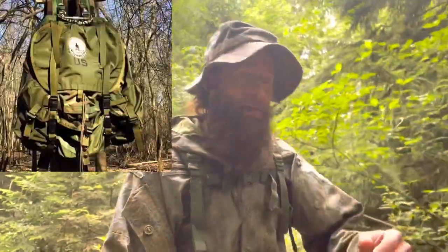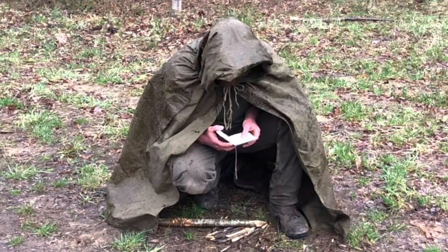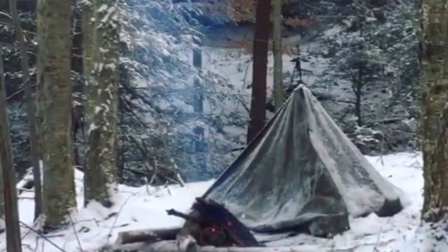One of the first pieces of military surplus gear that I ever got into after the Atlas Pack was military ponchos. I tried a bunch of them out — the old German rubberized ones, the U.S. ones, the civilian Miltec ponchos. I beat them up, put holes in most of them, and then I found the Soviet Union Plasch Palatka, the old canvas rain tent cape poncho.